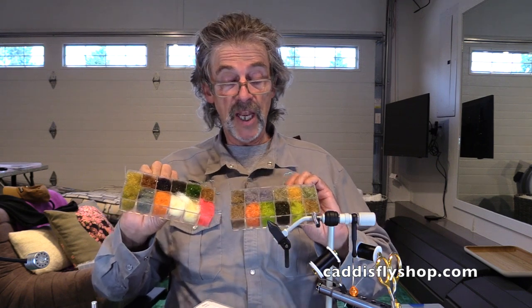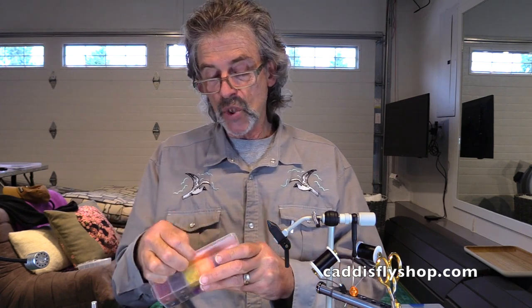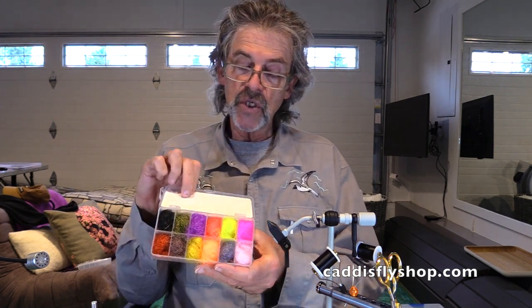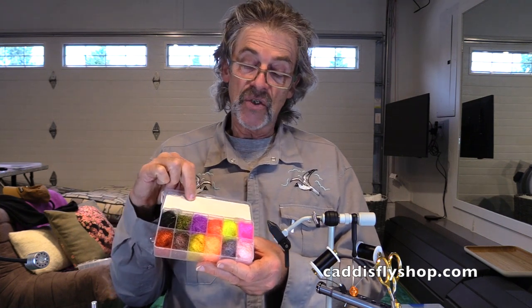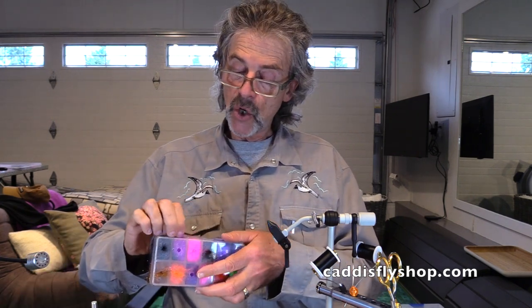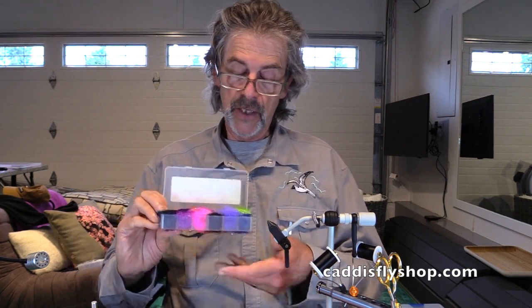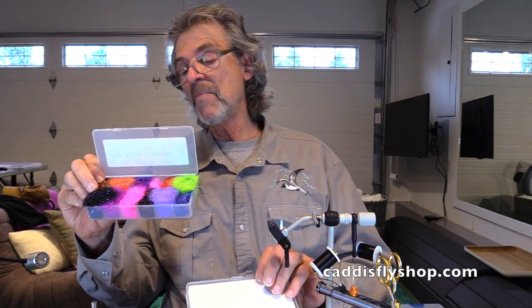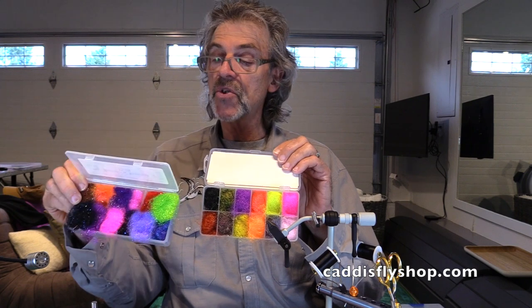The Dave Whitlock number one and number two are favorites for trout. Here's another one — this is Spirit River UV2 Seal X, and this is Superstuff. If you combine this with Greg Senyos... this is the Senyos Fusion Dub. I may have added some different colors in there.